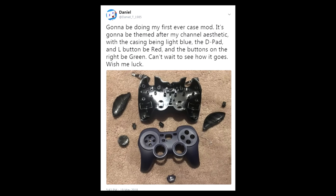It's gonna be themed after my channel's aesthetic, with the casing being light blue, the D-pad and the L button be red, and the buttons on the right be green. I wanted to actually make a video about this because it just seems like an interesting topic, so what you're about to see is the actual experience of me making this controller.